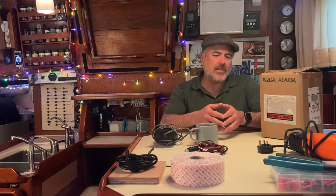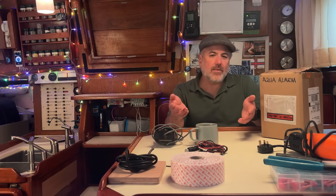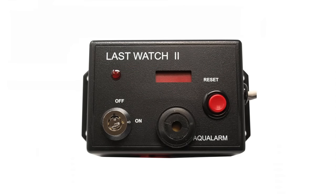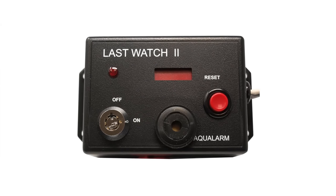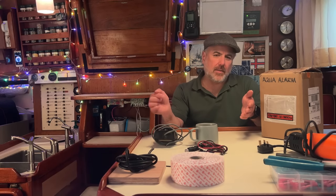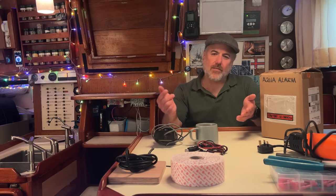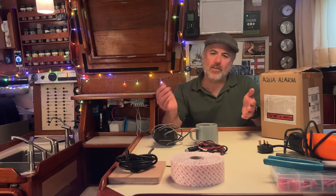Unfortunately, it doesn't look like the Watch Commander is available for purchase anymore. There is another watch-keeping alarm product that is available for purchase today, and it's called the Aqua Alarm Last Watch 2. I contacted Aqua Alarm when I was looking for a backup for my Watch Commander. They did send me their product so that I could check it out and review it. I am hoping that it does just as good a job as the Watch Commander did.